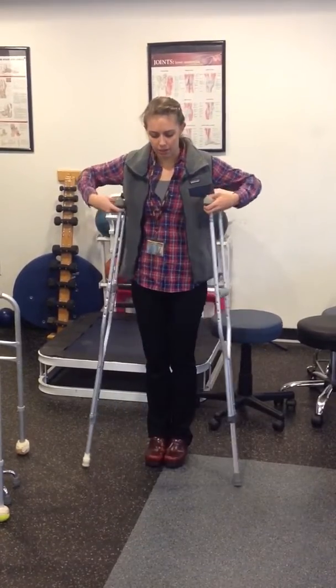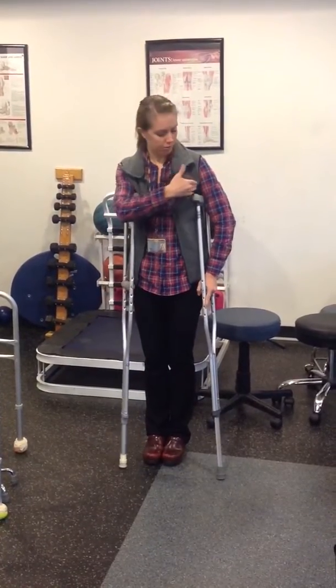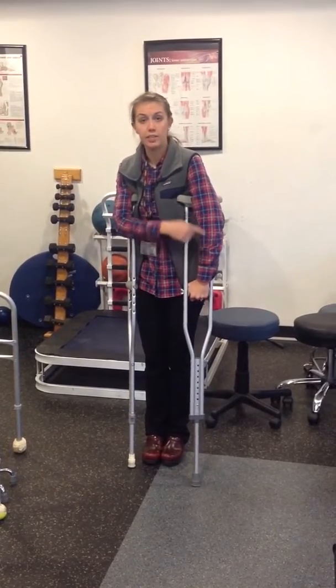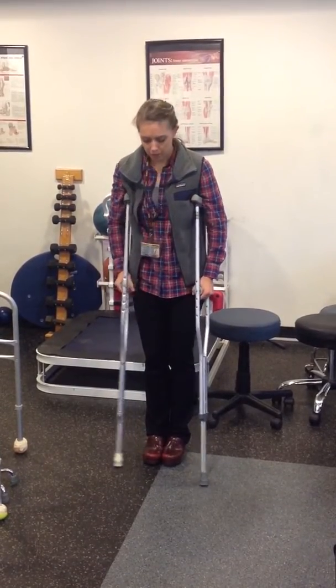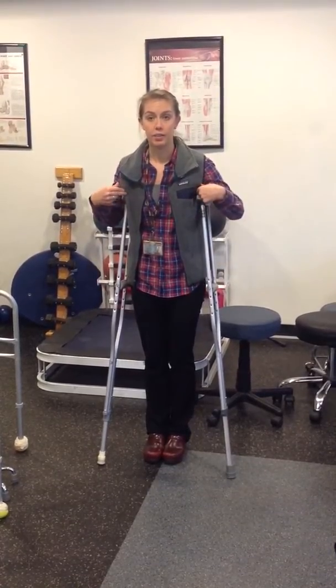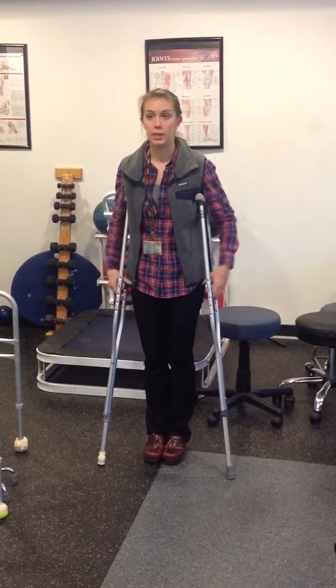With crutches, you want them to be about four fingers from your armpit, and then you want to have about a 10 to 15 degree bend in your elbow. The most important thing is that you want to be pushing through your hands and not have the top of the crutch sitting in your armpit.